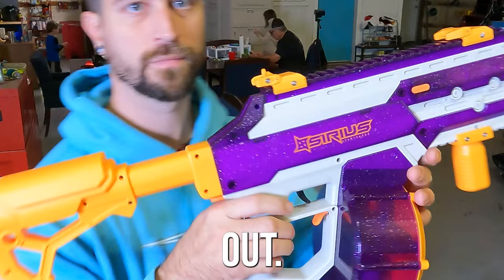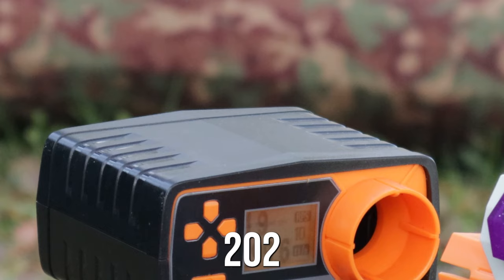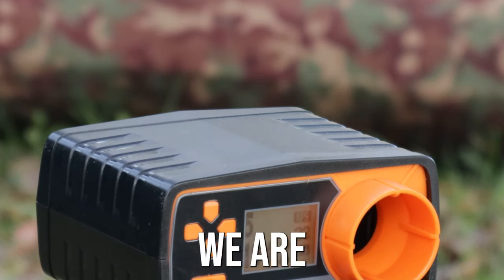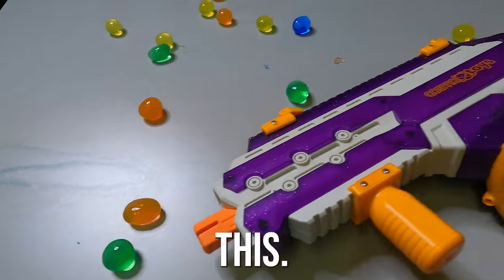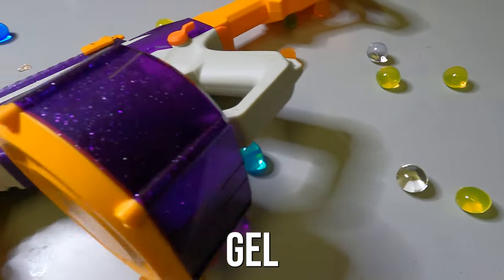FPS test for the Osiris: 200 FPS, 202, 199, 191. We are consistently over 190 and up to 202 FPS on this pretty cool looking star-themed gel blaster.